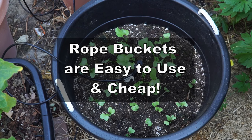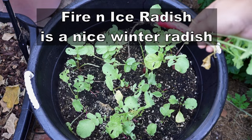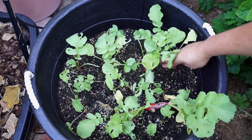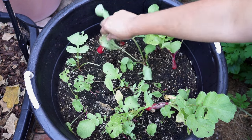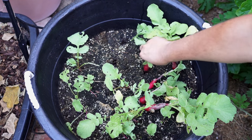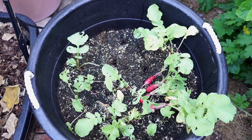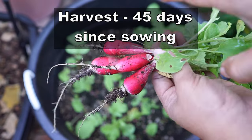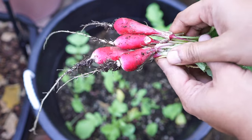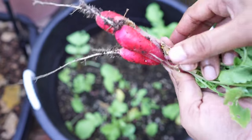The radish variety we are growing is the Fire and Ice radish variety, which is a winter radish supposed to produce about three to four inch long radish. As you can see, the leaves have a lot of damage because under warm conditions there will be a lot of insects that will chew on your plants. But the radish seems pretty okay — we got about two to four inch radish growing in the month of August.